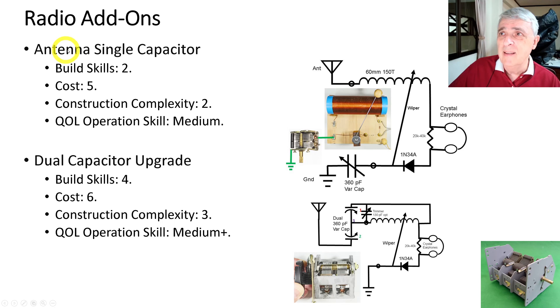The antenna single capacitor add-on is for tuning your antenna. Build skills are a two — it's just a quick connect onto your radio. Cost is a five because the capacitors are expensive. Construction complexity is a two — you've got two wires and you're injecting it between the ground and the radio ground. Operation skill is medium because now you have two things to tune. The dual capacitor upgrade has build skills of four, cost of six, construction complexity of three — inserting in two places — and operation skill is medium.